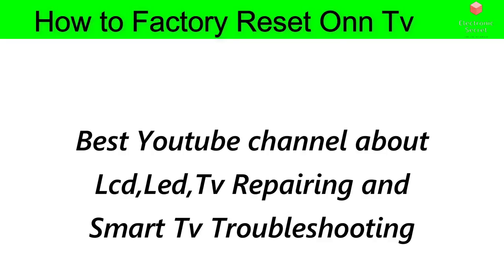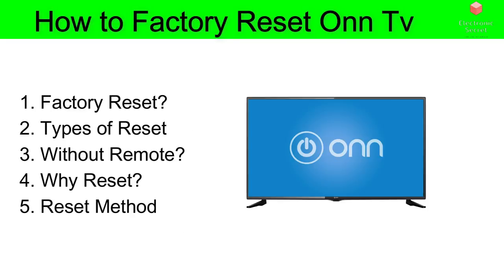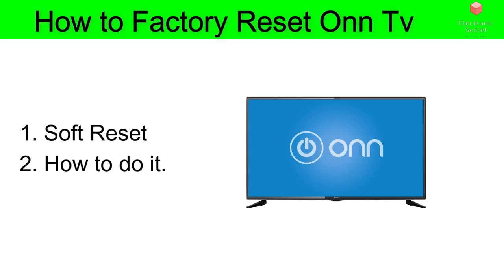Since you are watching this video, you have a problem with your Onn TV and you want to do a factory reset to get it working again. I usually recommend trying a soft reset first, because a factory reset will basically wipe your settings, apps, passwords stored, and other things like that.